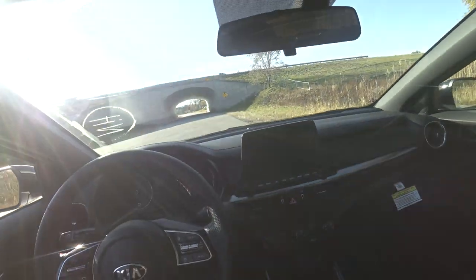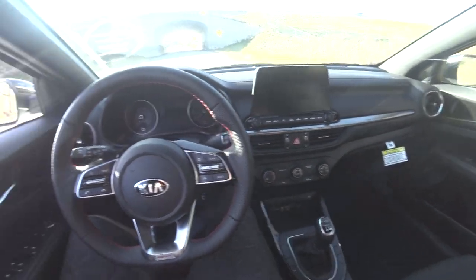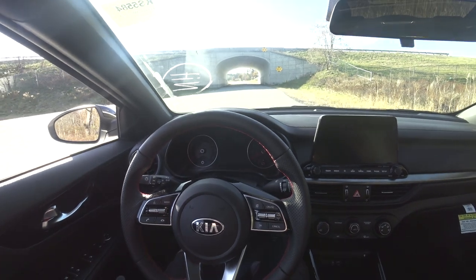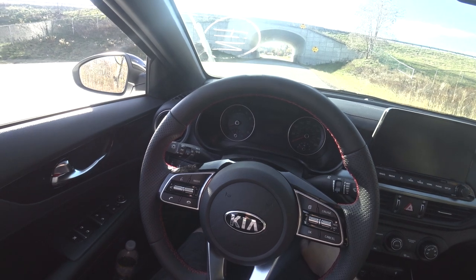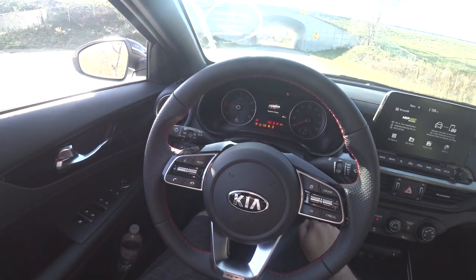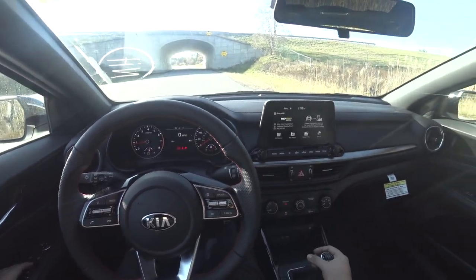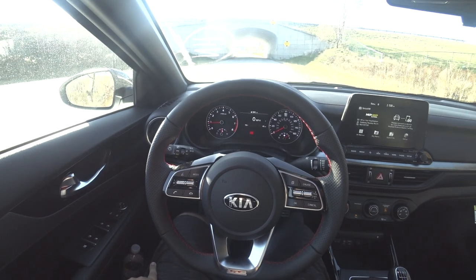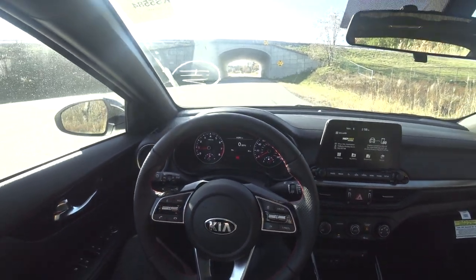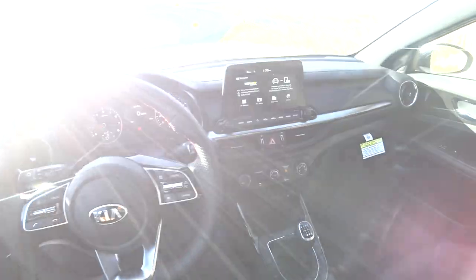Starting the car is relatively simple. Put it in neutral, put your foot all the way down on the clutch, foot on the brake, and then push the start button. And now it's started. When you're in neutral, you can just get your foot off the clutch and sit here idling.